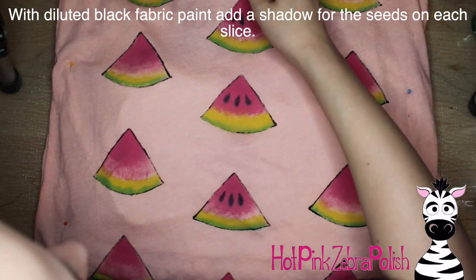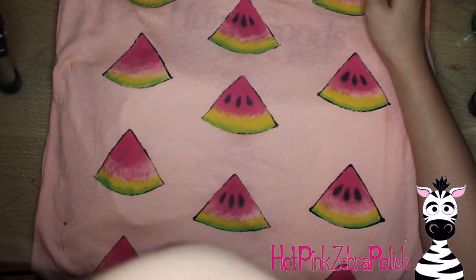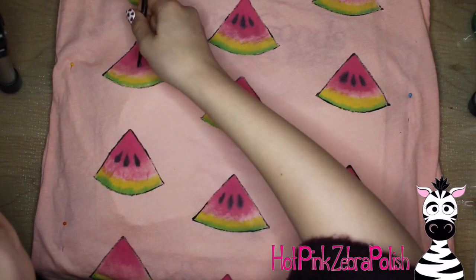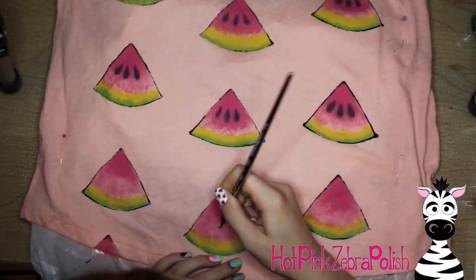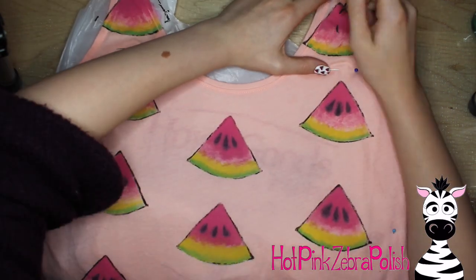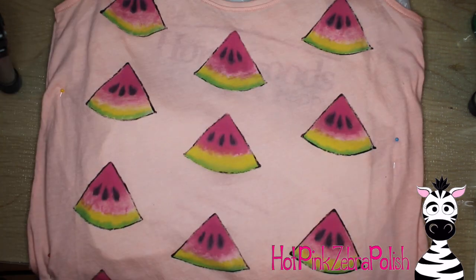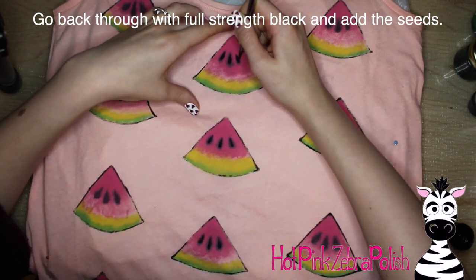Then I'm going to take diluted black fabric paint — more water compared to the 1-1-2 ratio — and make little shadows around where my seeds are going to be. If you look at a watermelon you can see a little shadow around each seed. I added the shadow first — it looks super black in the video but is much softer looking in person and blends into the pink. Then I take full-strength black fabric paint and add an actual seed in the middle of each shadow. I didn't wait too long between the shadow and the seed — by the time I got back to it, it was close to dry.